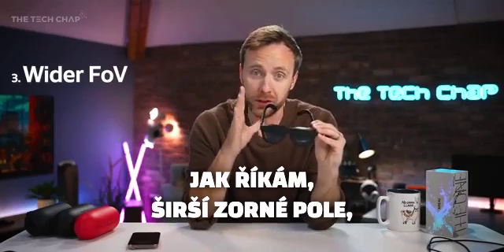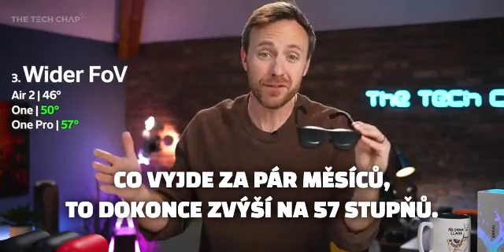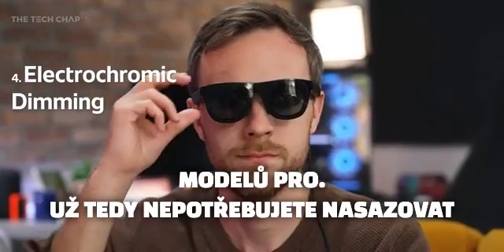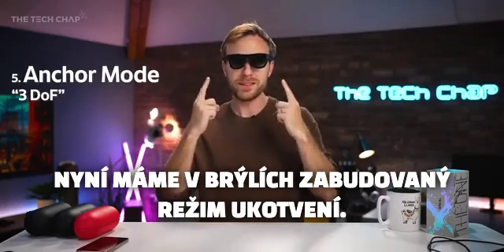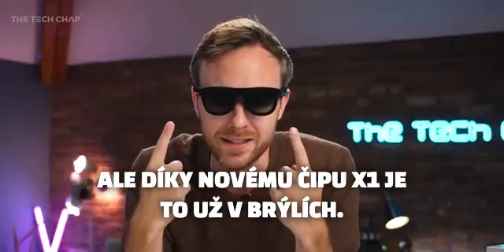Number three: a wider field of view, now 50 degrees up from 46 — although the Xreal One Pro coming in a few months will boost that up to 57 degrees. Number four: electrochromic dimming, which previously was exclusive to the Pro models, so you don't need to pop on a fiddly plastic light blocker anymore. We also now have anchor mode built into the glasses — previously you'd have to have the Xbeam accessory plugged in, but because of the new X1 chip it's built right into the glasses.